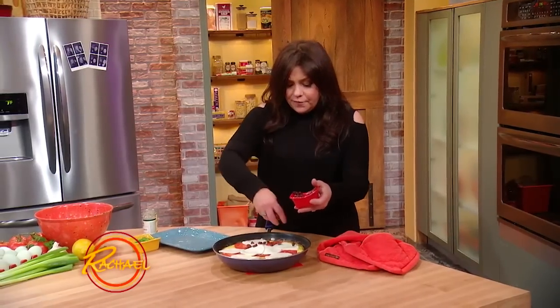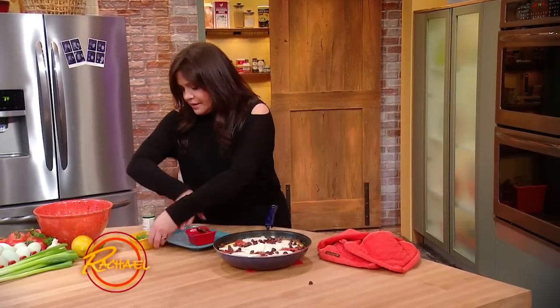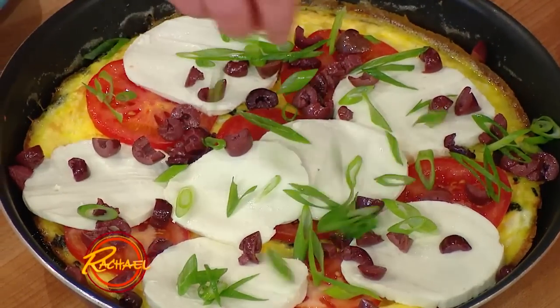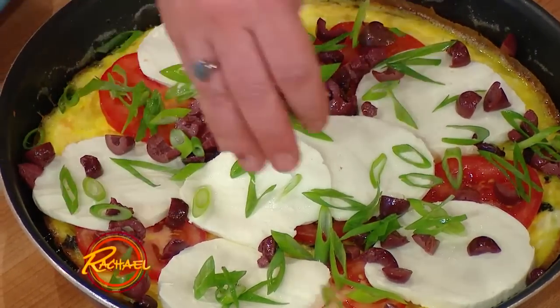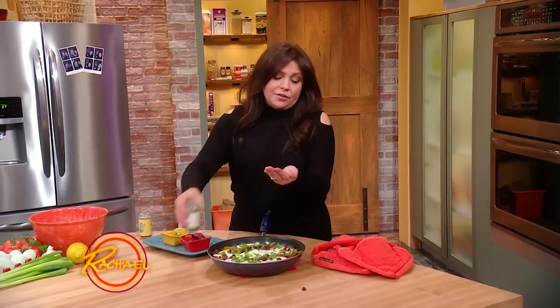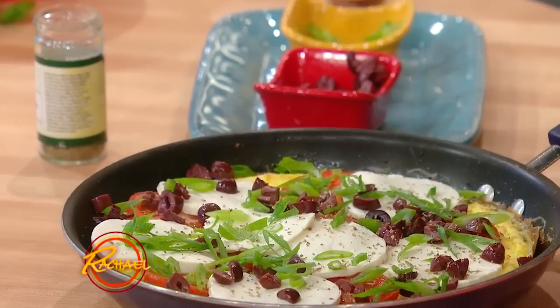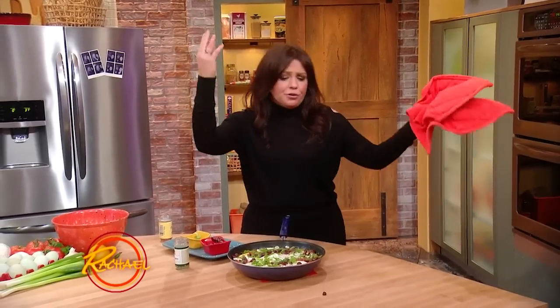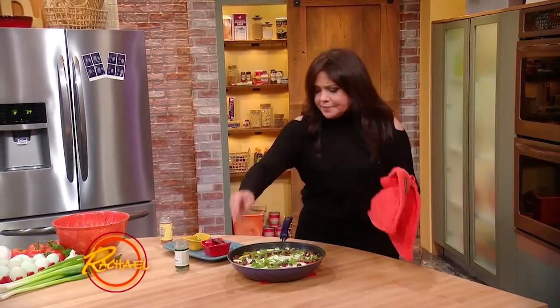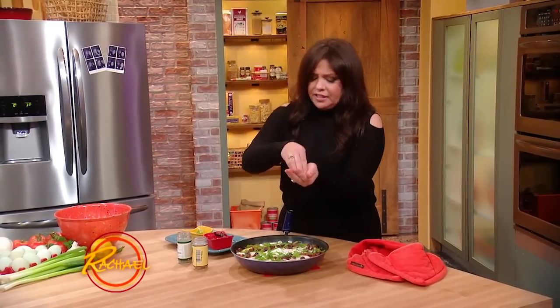A little Kalamata olive. The greens of our scallions — the scallion tops. And, because it's Greek, a little bit of oregano. Incidentally, oregano in Greek means joy of the mountain. Also, a little crushed red pepper flake — a little spice, a little heat.